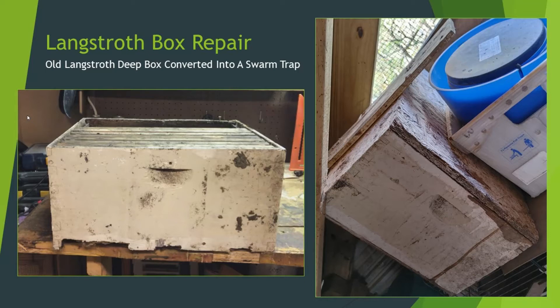Hello, I'm Charles and I'm a beekeeper that loves old bee equipment. Today I'm going to be doing some repairs on an old swarm bait box that was gifted to me.